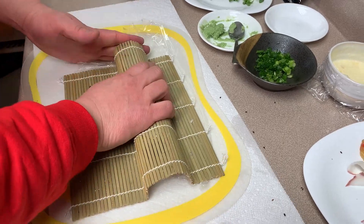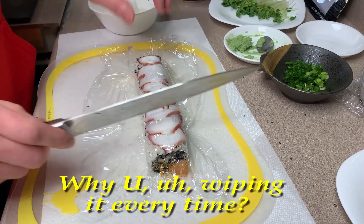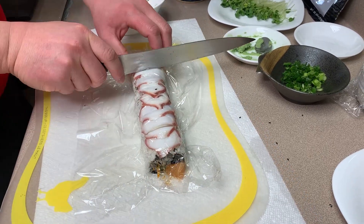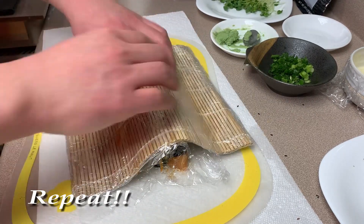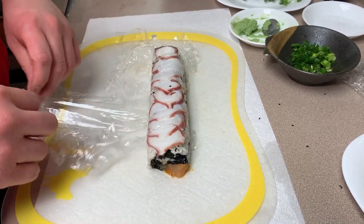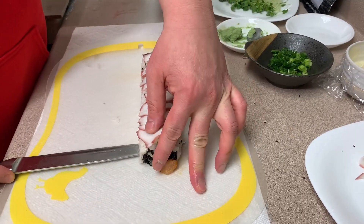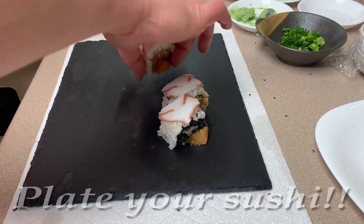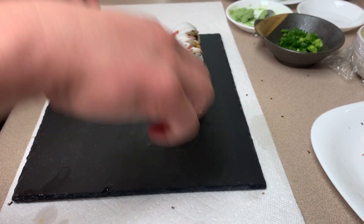Put that plastic wrap down on it, wrap it up — put your makisu back on. See how lovely that is. Why are you wiping it every time? So that it won't stick to the rice. Push. There you go. Take these off and you've got a nice little roll — it's all sliced up.